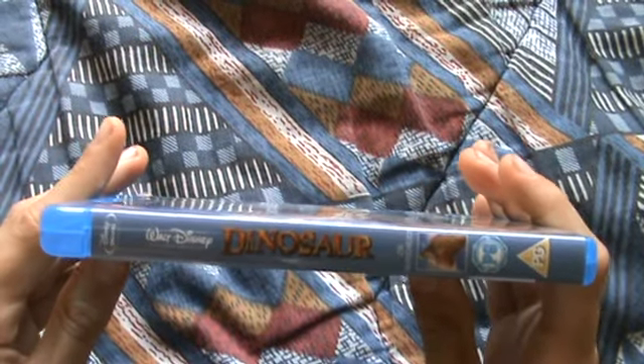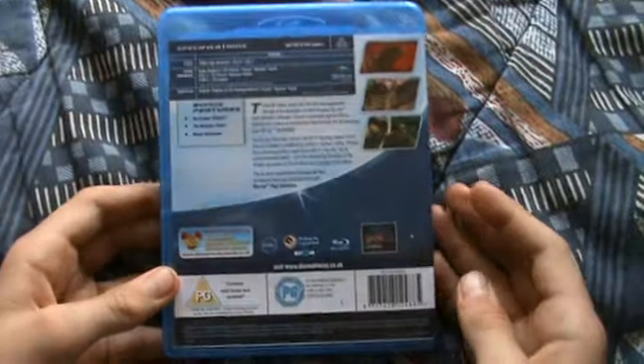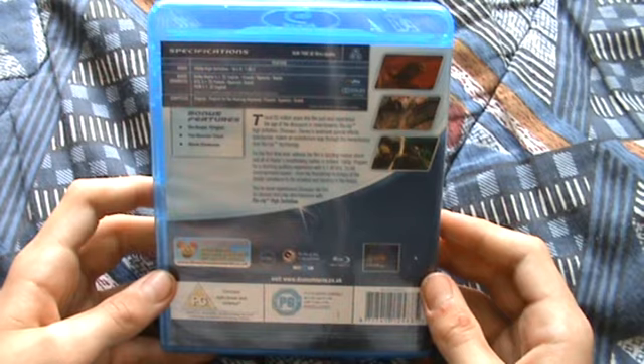There's a PG rating. There's the spine — yeah this is number 39 but it doesn't actually say it. There's the back. The extras are Blue Scape Origins, The Monster, Cloud and Movie Showcase — so only three extras. It's quite short, 82 minutes. You've got your code and it contains mild threat and violence.